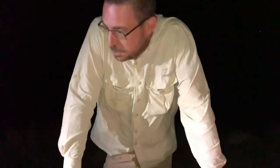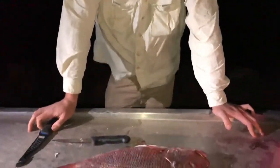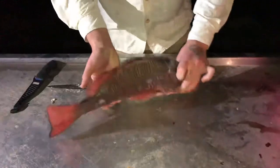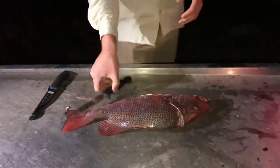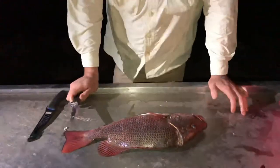G'day guys, Obi from Obi's Guide here on location with Morton Bay Anglers doing a bit of fishing. We just got onto an absolutely gorgeous mangrove jack. So I figured we'd do a quick video on how to actually fillet these guys and sort of how to deal with an actual fish.